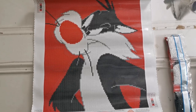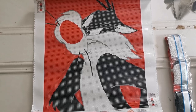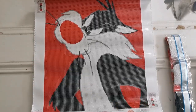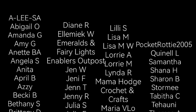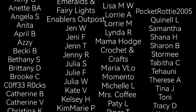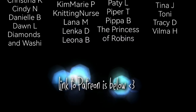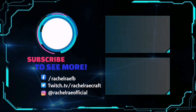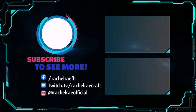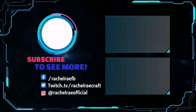Good luck everybody, happy shopping. I hope that you have a wonderful rest of your day and I will see you soon in my next video. Take care, everybody. Bye!